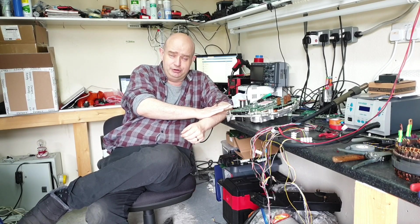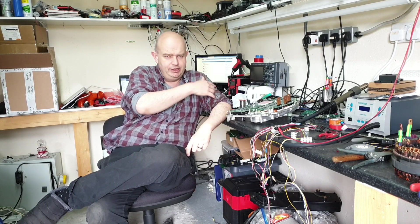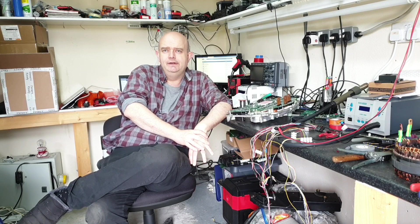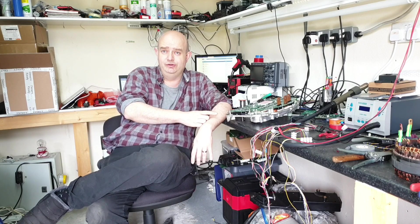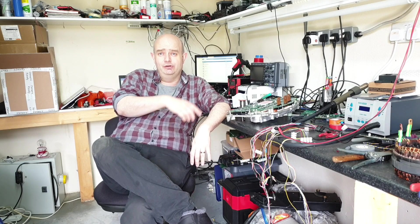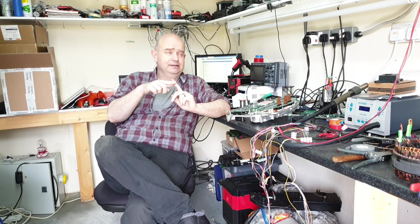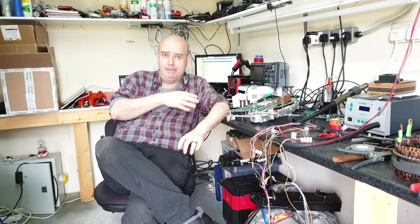I was all set to push the button on a batch of mod boards when a guy on the forum who's been helping out on the project — basically he's been looking at porting the OpenInverter firmware to the Texas Instruments IC, which would be brilliant because you could just swap the chip and there'd be no need for mod boards — he'd been looking at the pin mapping and discovered that the pin I had identified as the resolver signal didn't have a DAC function mappable to it.